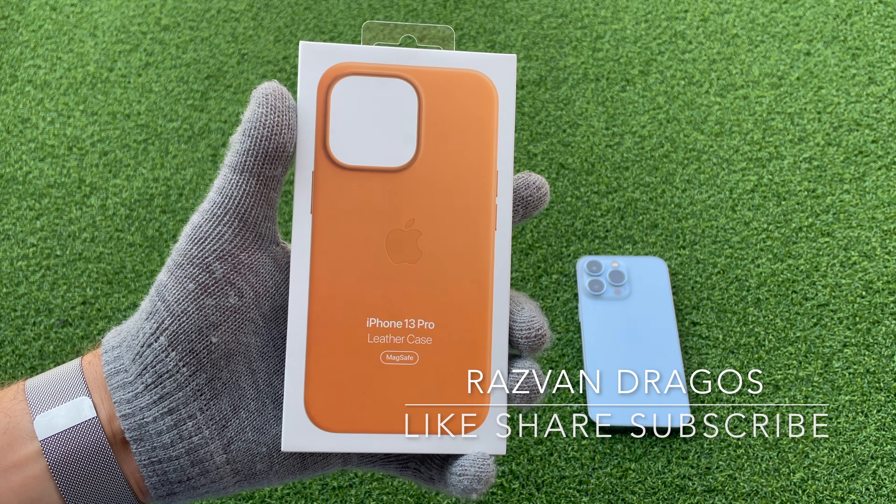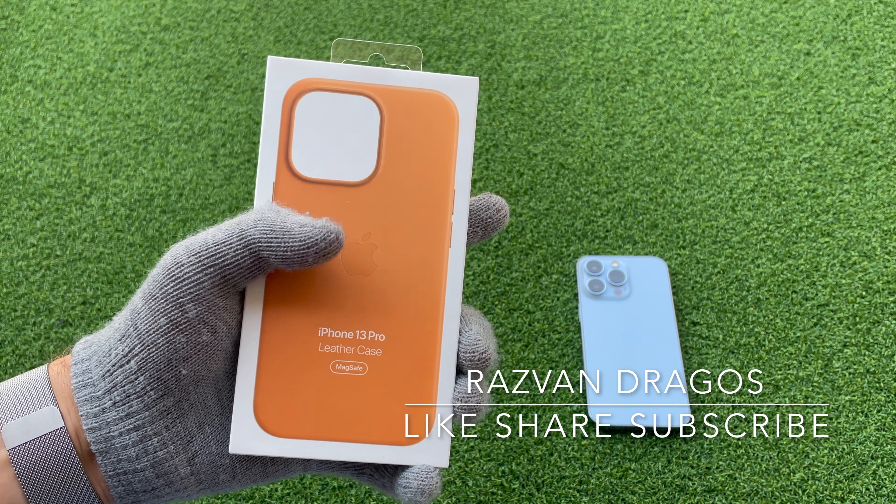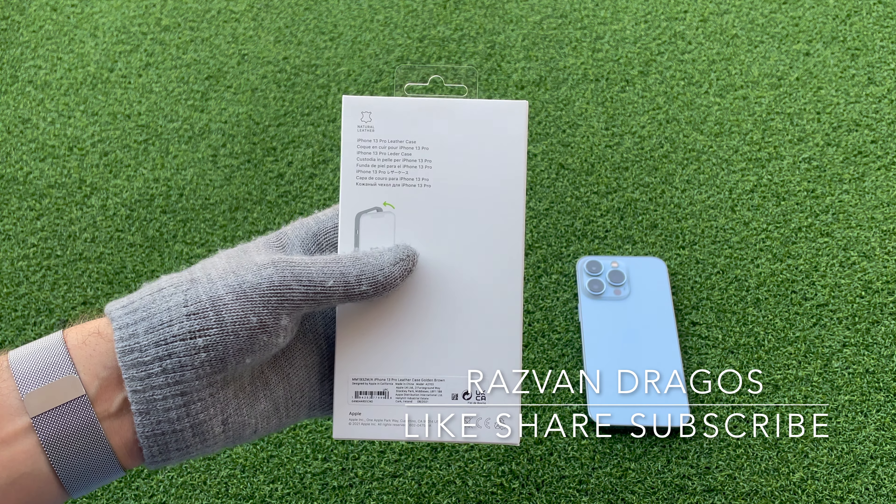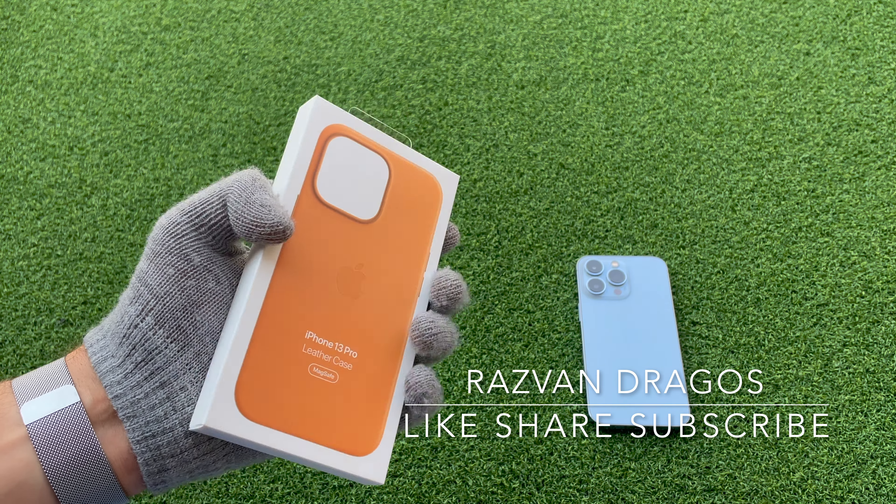Hey guys, this is Rosman Dragos and today we have an unboxing of the iPhone 13 Pro leather case. This is the saddle brown — actually golden brown, they renamed it.